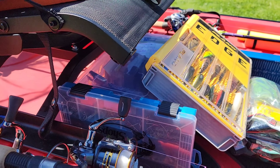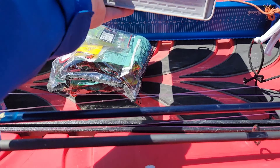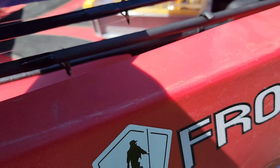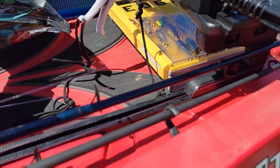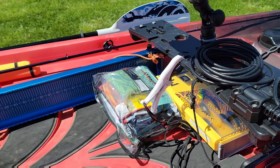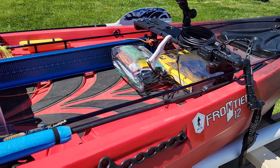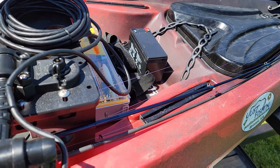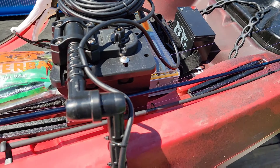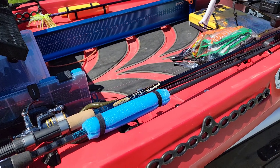I can actually move this to here — and I'm just doing this live while I've got you on here, so it's not a pre-recorded thing. I could do it like that right there and I could still reach my baits, and they're out of the way. Got plenty of room for my feet there.